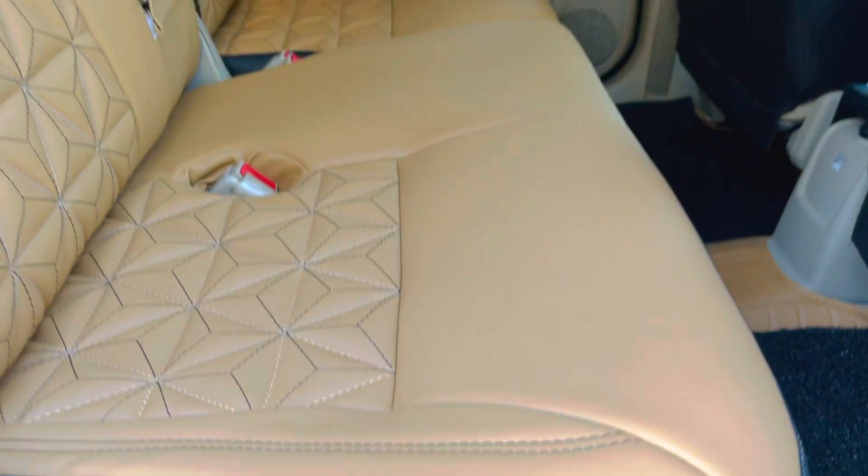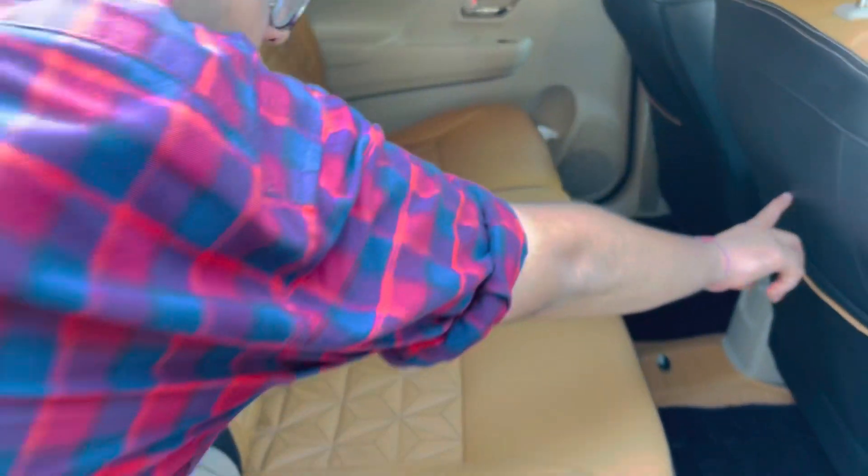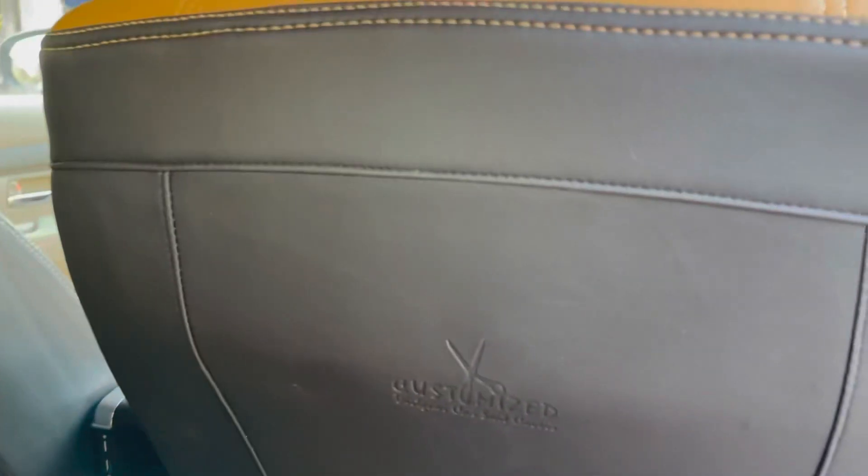This is a customized brand — not a normal pattern used here. You can see the branding — customized designer car seat covers.